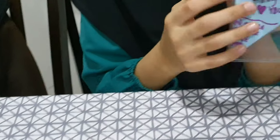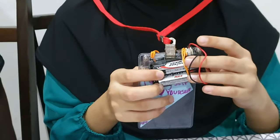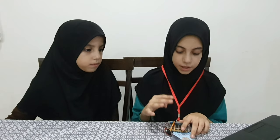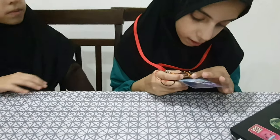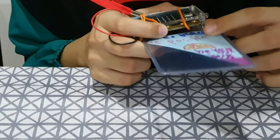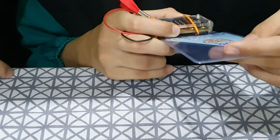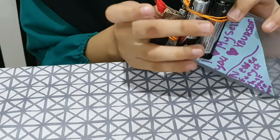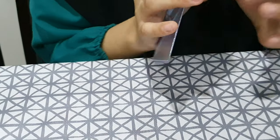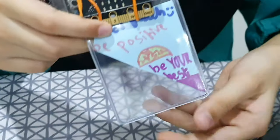How can we program it? I'll show you the program in a while. This is a very great project to try at home — you just need some paper, markers, and things to decorate it with. For example, I wrote over here 'like to teach,' 'be positive,' 'be your best,' and I drew some things. I put things at the back so I could see it, and now I'll show you the coding.